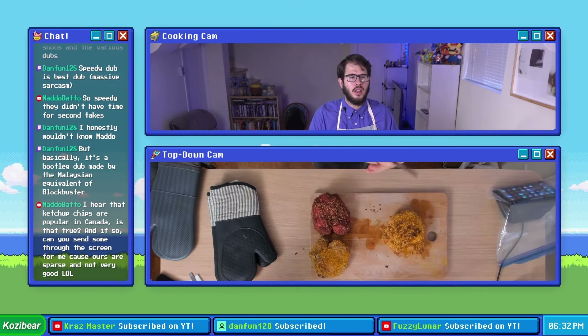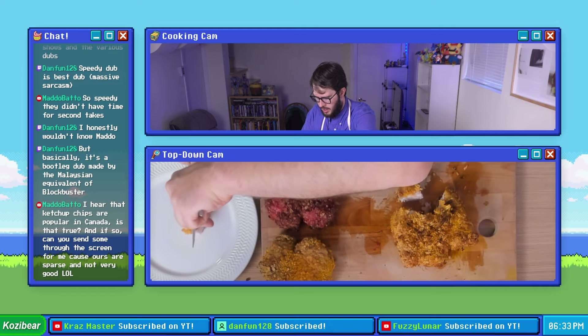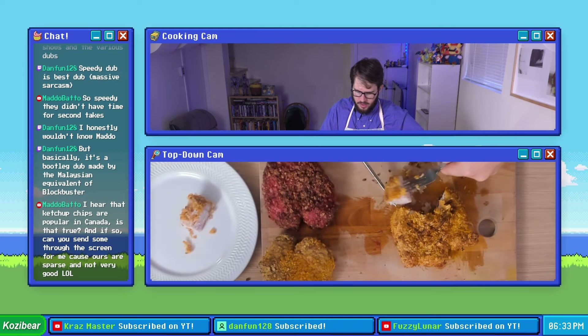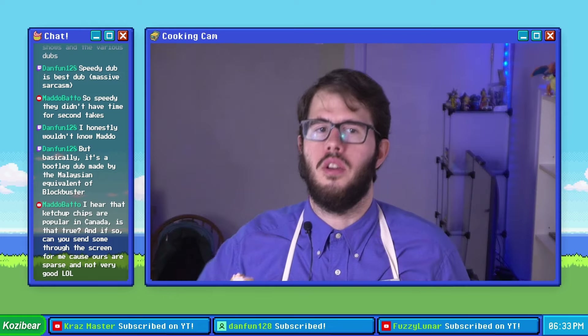I think they've cooled down enough. We're gonna cut ourselves a piece of the all-dressed pork chop and cut it into two pieces — one that we'll just enjoy as is, and one that we'll enjoy with a little bit of the mustard sauce.